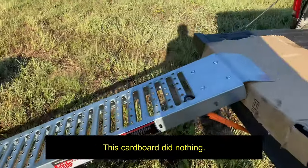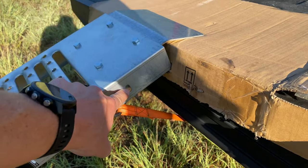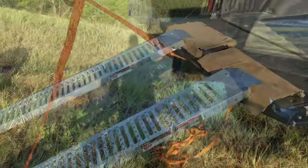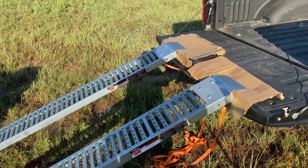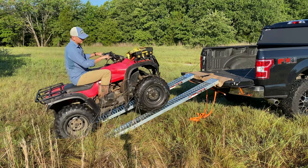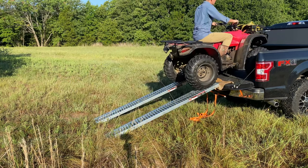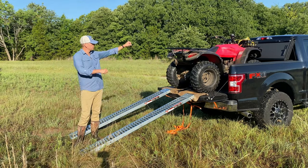Next, you want to attach your straps. The manufacturer recommends a chain — I don't have that, and the chain hooks don't quite fit, so I just loop them over and hook in there. I take it down and attach it to my hitch. The whole point of those straps or chains is to keep the ramps from flying out as you start to go up, so don't skip that step.